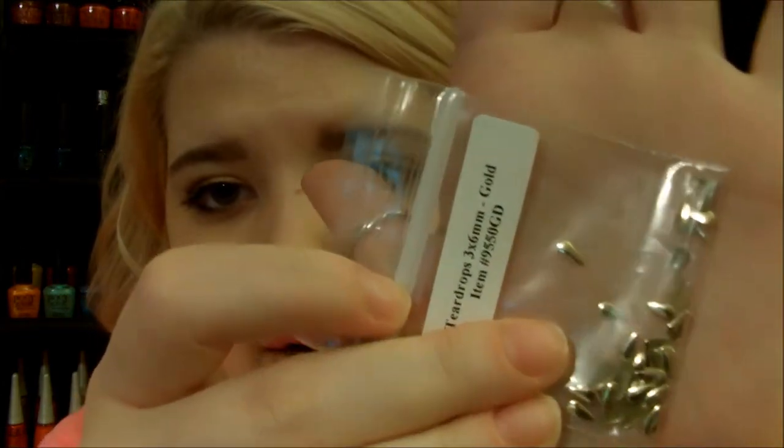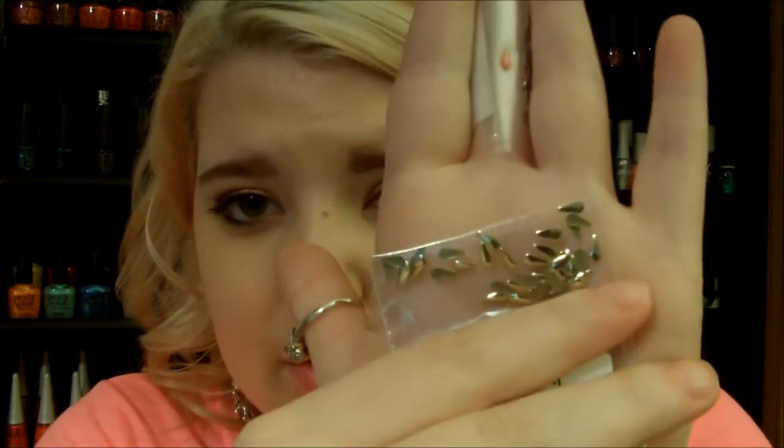The first trend is 3D accents. 3D accents are really big right now — using studs, rhinestones, or anything like that. I'm going to show you these teardrop ones from dollarnailart.com. I've mentioned them before — they are nice studs, very affordable, and you get quite a bit. Like, you get a lot for a dollar. These are teardrop studs and these ones are in gold.